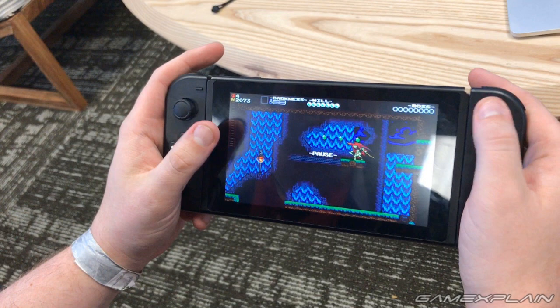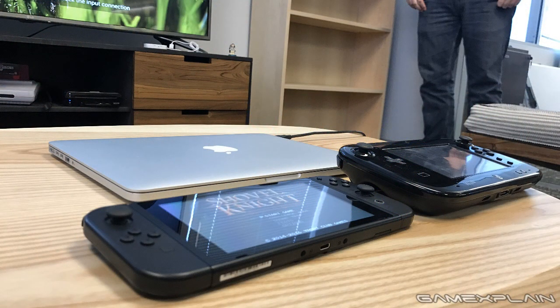The whole thing feels like one very cohesive console. It's super impressive that the Switch is both thinner and lighter than the Wii U gamepad, and yet that's the whole console - the gamepad was just a controller, and the Switch is still lighter. From an engineering standpoint, the Switch has really impressed me.